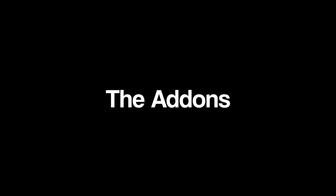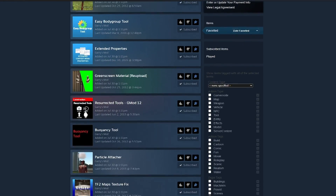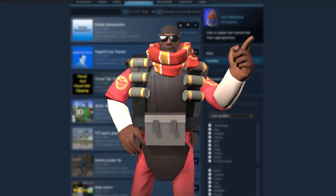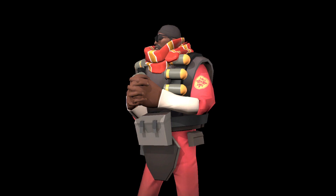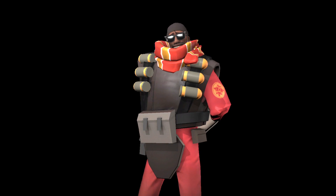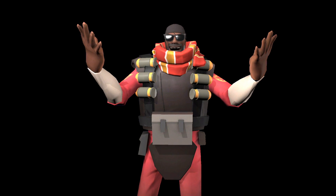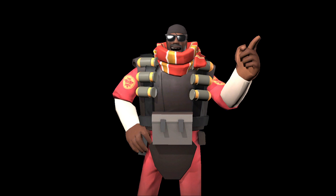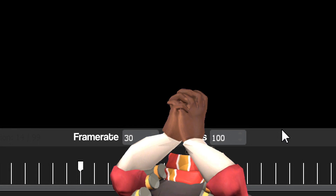I use many add-ons to make my videos, but the two most important ones by far are Stop Motion Helper and Ragdoll Mover. I won't go into detail on how these work as it would take way too long. However, I will link a full tutorial for Stop Motion Helper in the description, along with a list of all the add-ons you need to get started.